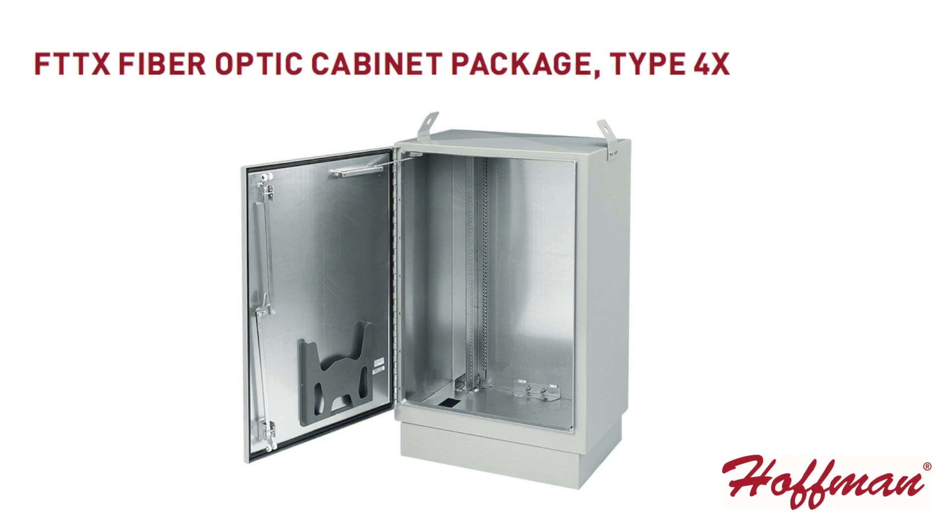Today we're going to talk about our Hoffman FTTX cabinet. FTTX stands for fiber to the home, fiber to the campus, or fiber anywhere around your campus or infrastructure.